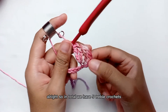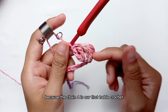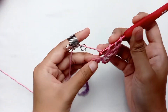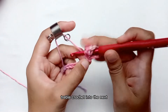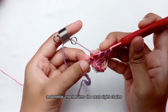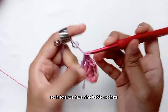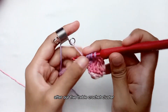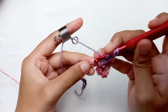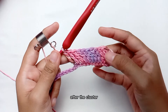In total we have 5 treble crochets because the chain 4 counts as our first treble crochet. Then make 3 treble crochets into each of the next 8 chains. So in total we have 9 treble crochets after our 5 treble crochet cluster. I already have 9 treble crochets after the cluster.